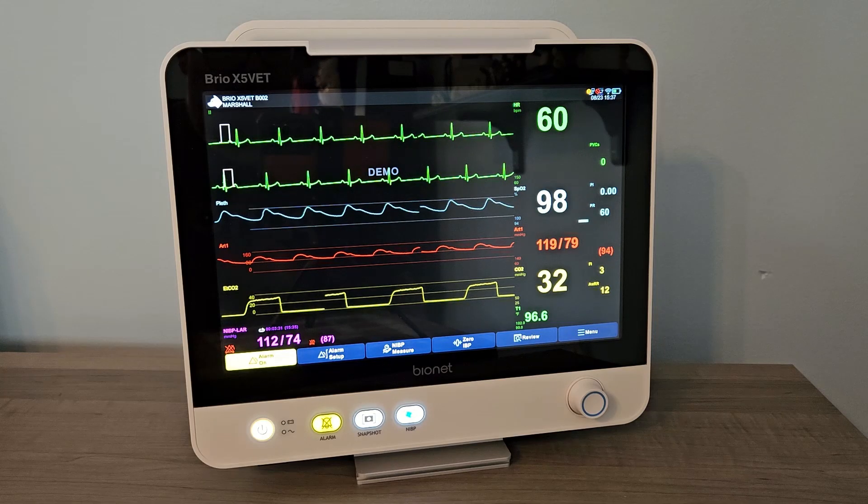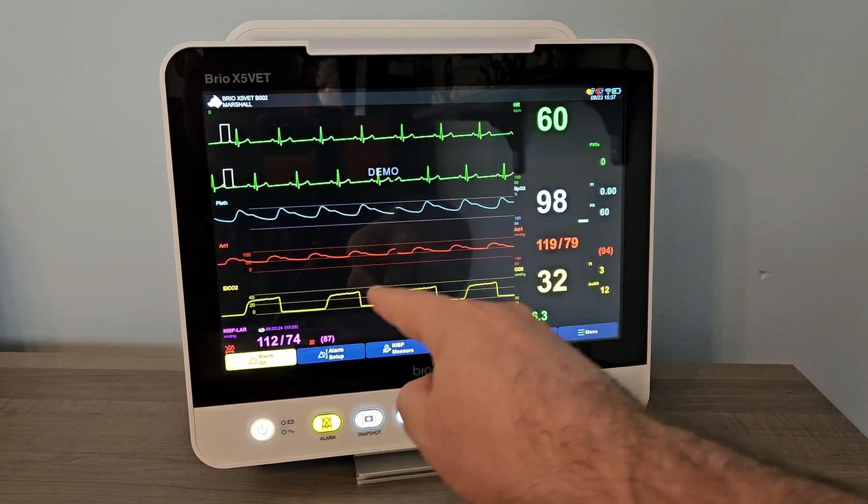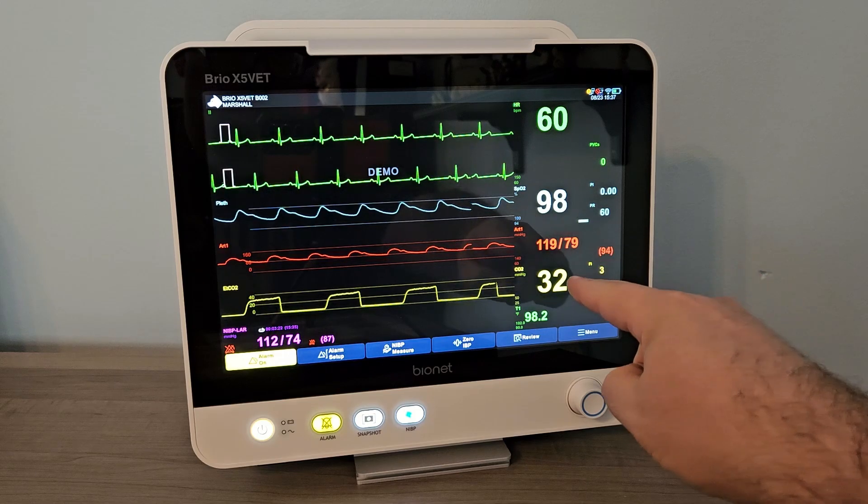Each Brio X-Vet monitor is capable of monitoring ECG, SPO2, temperature, non-invasive blood pressure, invasive blood pressure, and ETCO2.